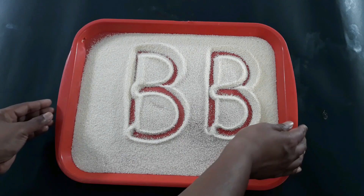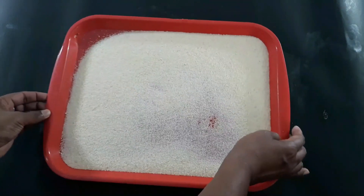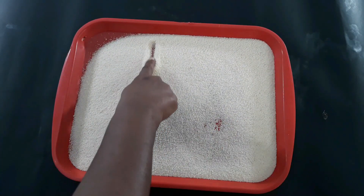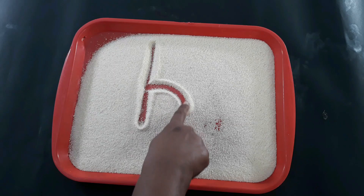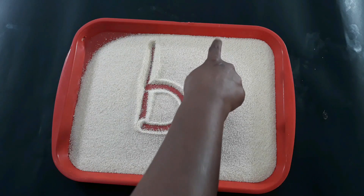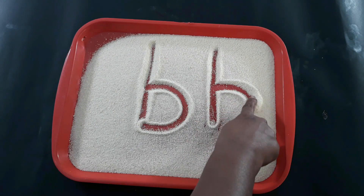Now I will show you how to write lowercase b. A standing line. Go back to the middle of the line and one bump. One more time: a standing line, go back to the middle of the line, and one bump.